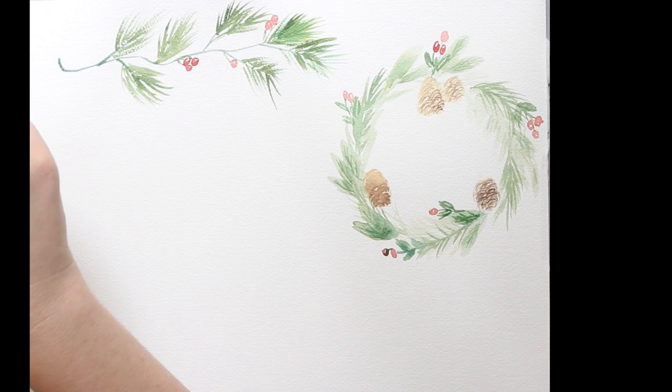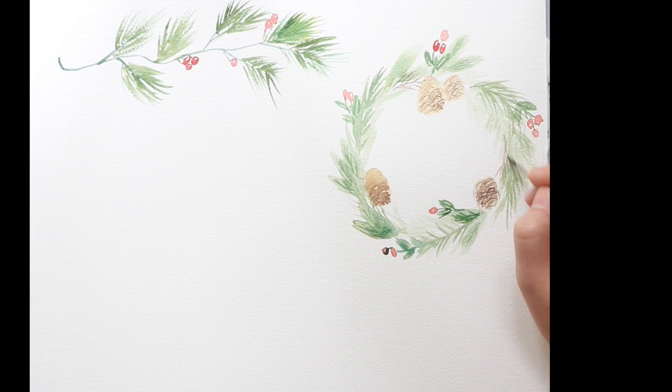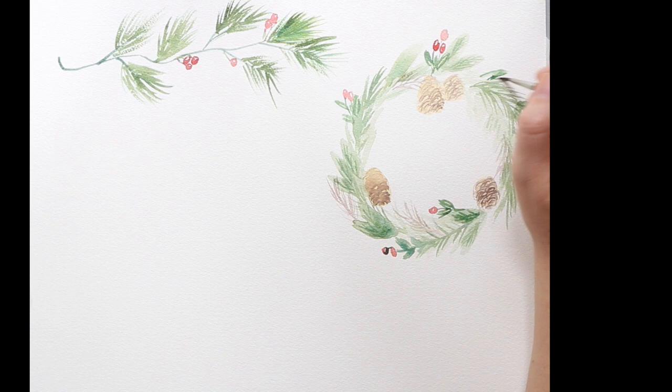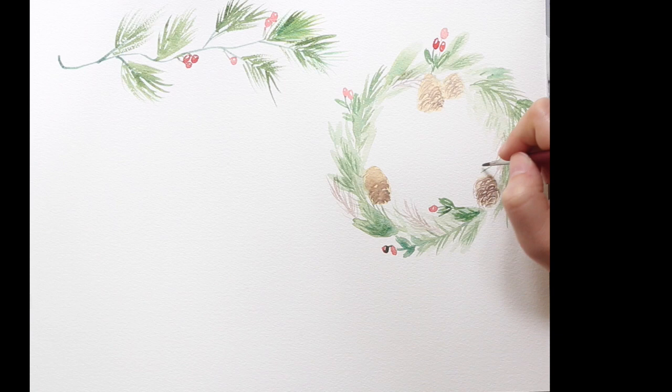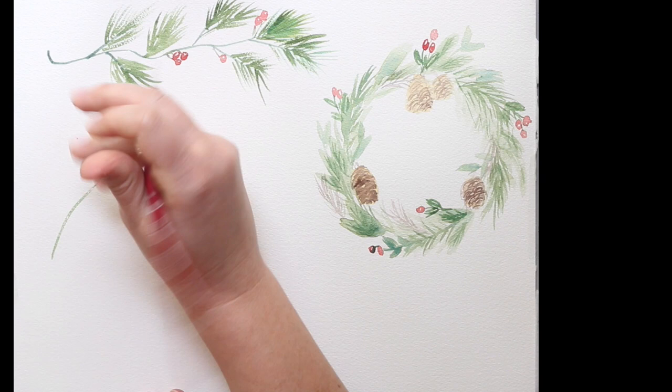Flicking outwards gives it a little bit more of a wispy end. I'm adding a second layer to the pine cones because they dried kind of flat and I wanted to add a little more dimension. Then I'm adding a couple more brown-colored foliage branches around the watercolor, and a few more details — the fuller the better when it comes to a wreath.